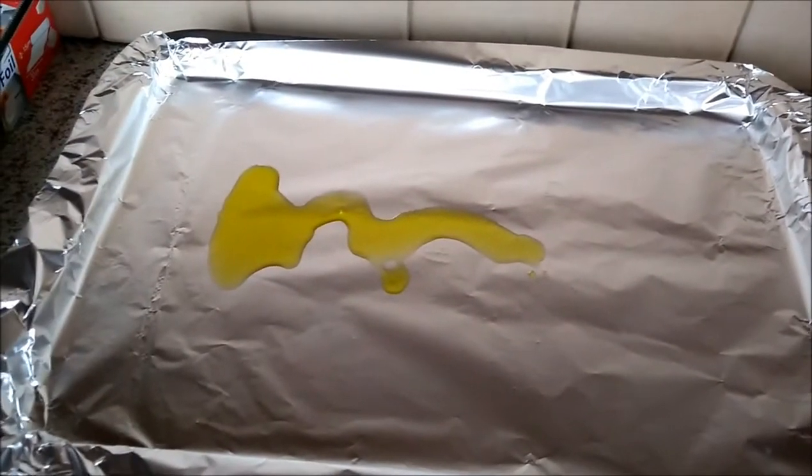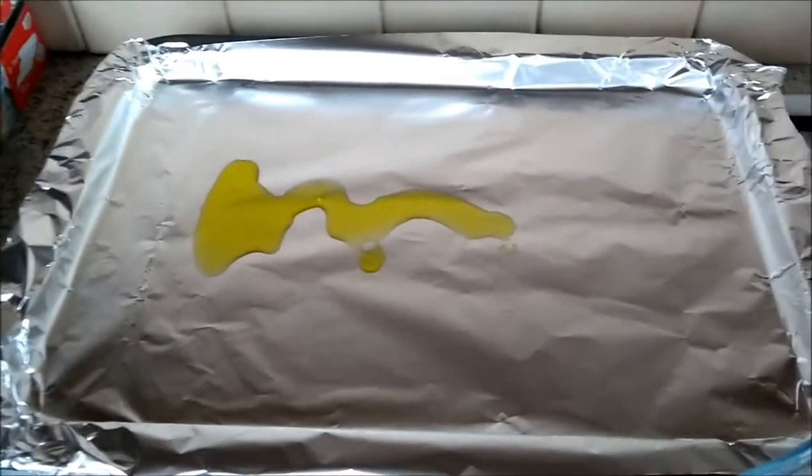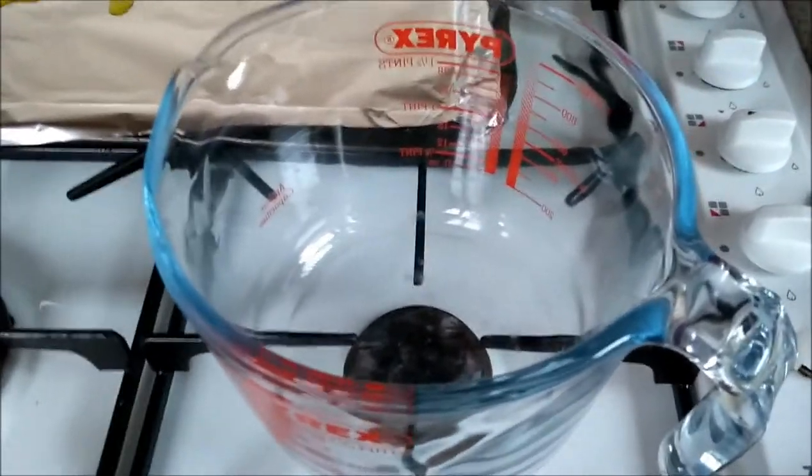One or two limes depending on how limey you want it. A baking tray with some oil in it — vegetable oil, I use rapeseed oil to stop it sticking. A dish for mixing up the chilli and the salt, and a rubber glove, which I'll show you later what we do with that.